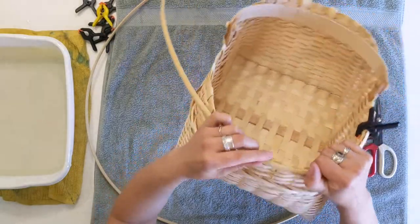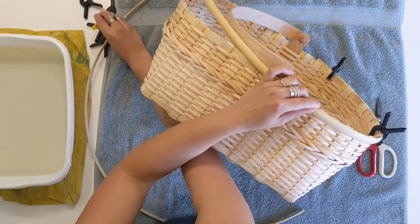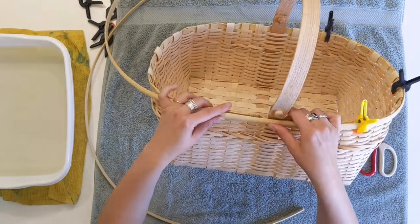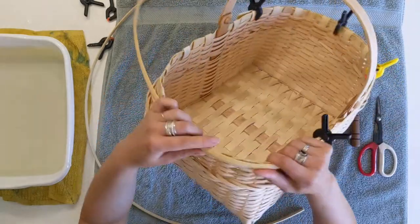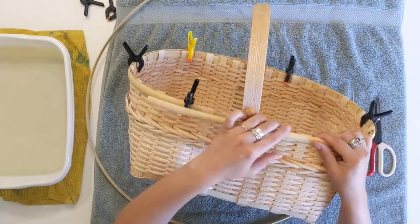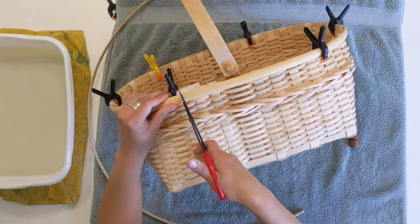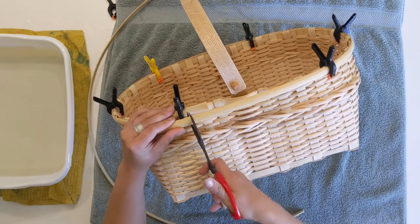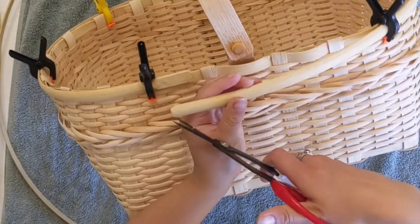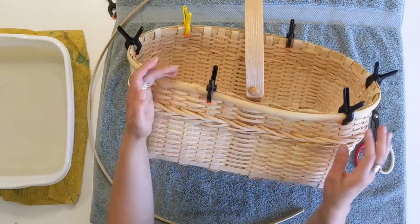Now we'll go around the basket, holding the rim close to the wall of the basket and clamping every once in a while — on every corner and on every side. We'll go over the handle, wrap it around, and then where it overlaps you're going to trim down to where you trimmed with the carving knife or box knife. I like to trim down the corners of this reed so it's a little bit rounded, and then put the clamp over all of that.